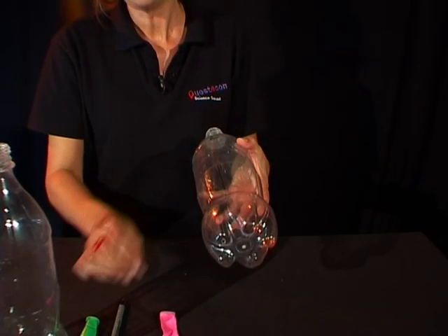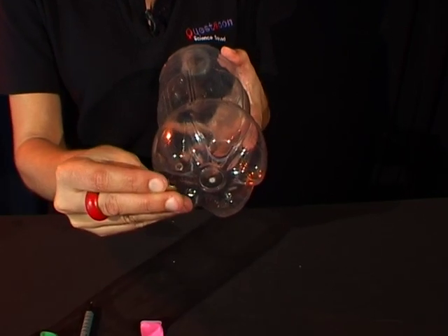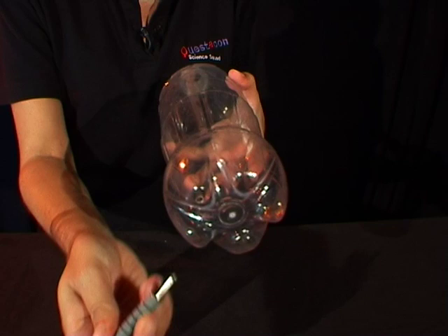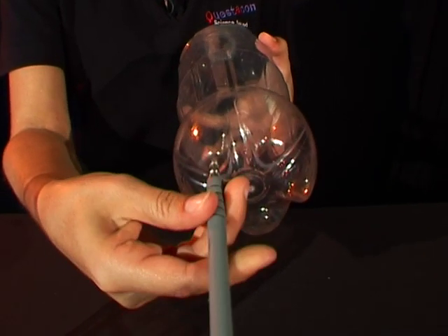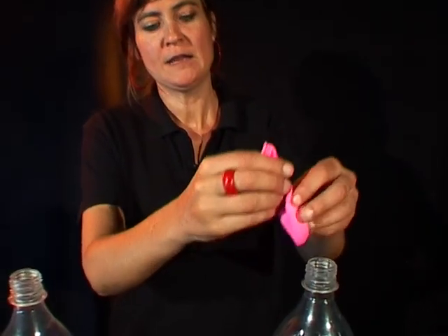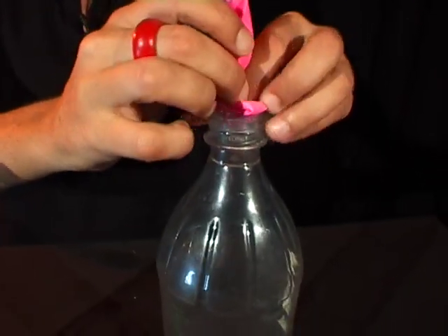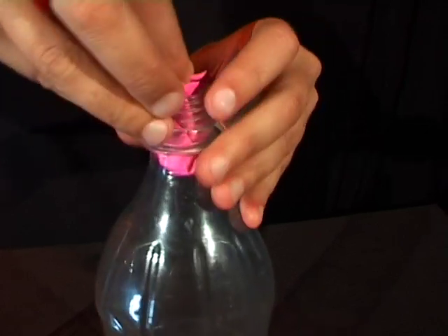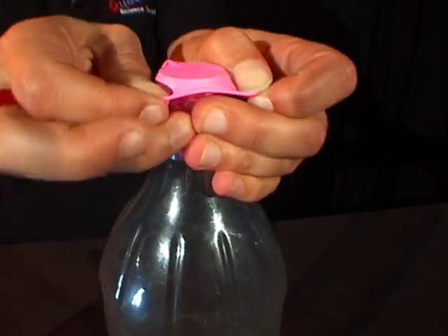What you need to do is take your bottle and puncture a hole in the bottom using the thumbtack. Next, take the ballpoint pen and make the hole bigger, just like the one I prepared earlier. The next step is to put the balloon down through the neck of the bottle and stretch the top of the balloon over the neck of the bottle.